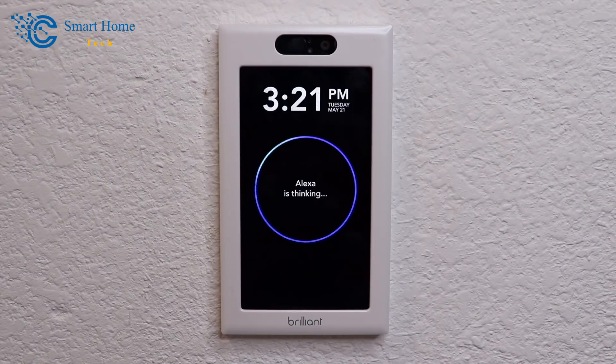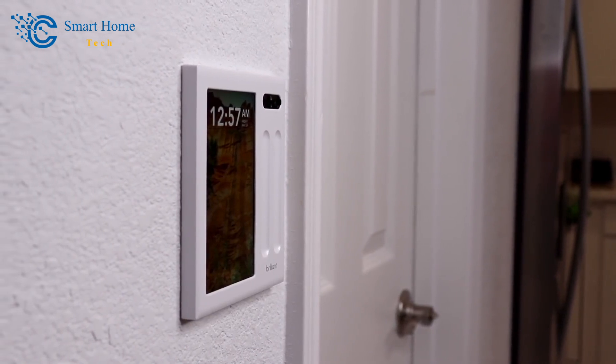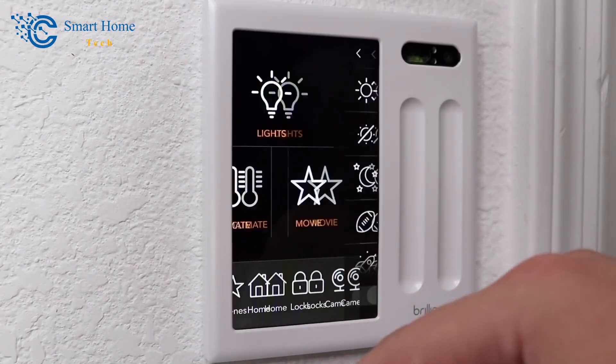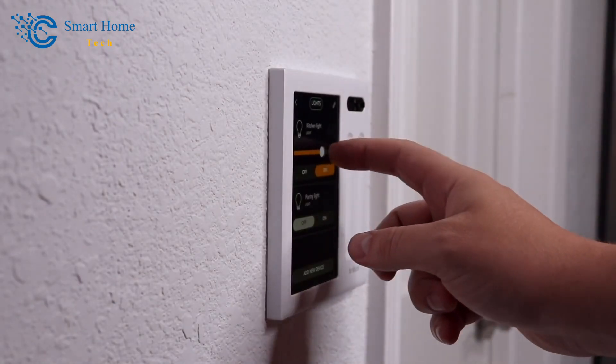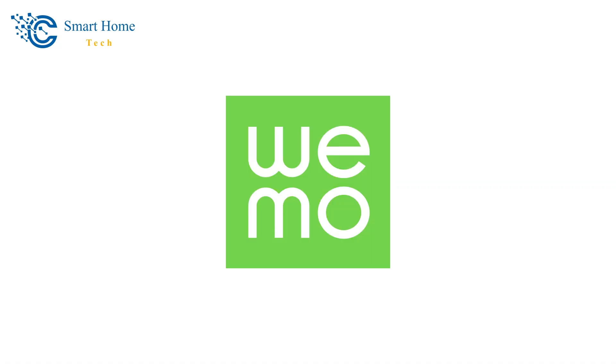You can use the Brilliant panel to control any light source it is directly wired to, as well as Philips Hue and Belkin Wemo lights. But you can only dim and turn lights on and off — swipe up to brighten, swipe down to dim or turn off. You can't change colors or make scenes; you need the Hue or Wemo app for that.